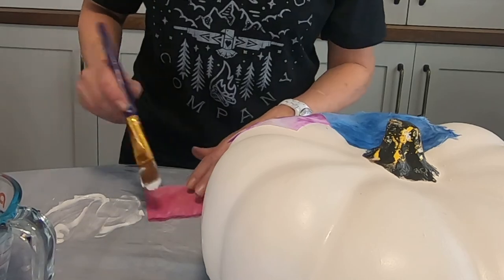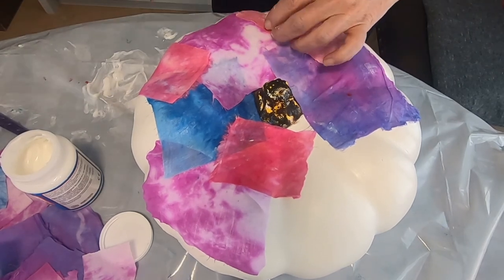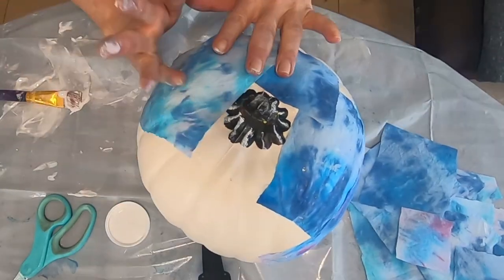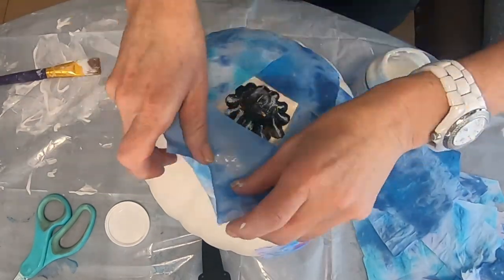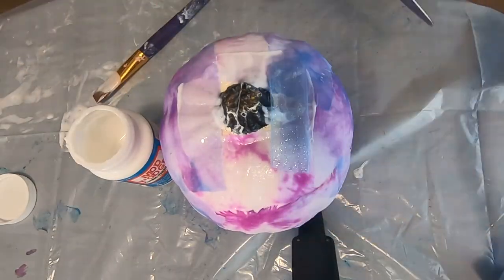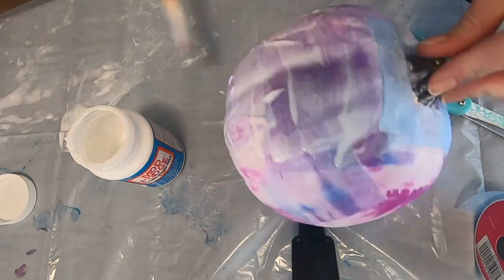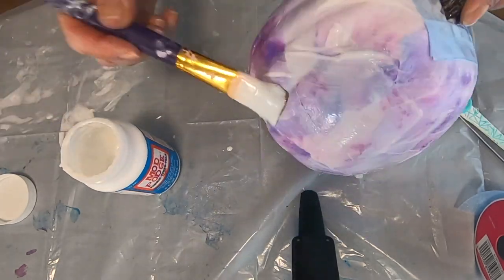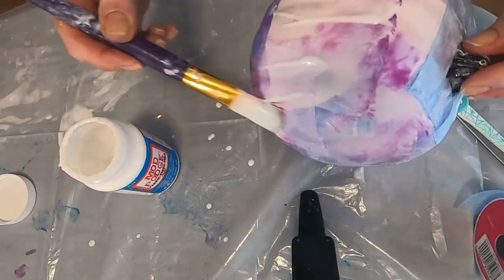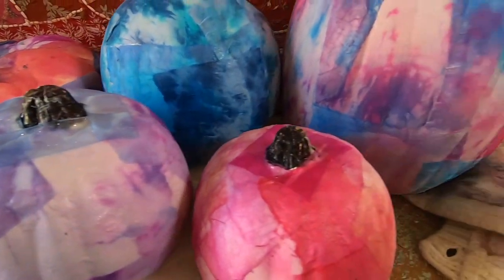Now you're going to Mod Podge the ribbon to the top. Let the patches sit to dry for 30 minutes, and then coat the whole pumpkin with another round of Mod Podge to seal it and let that set for two hours. I hope you had fun crafting with me today and I also hope you can try this real soon — be sure to follow me at marlameridith.com and all over the web!